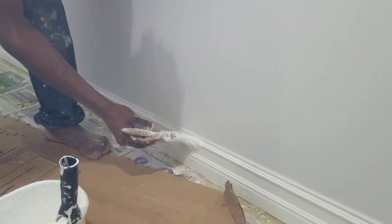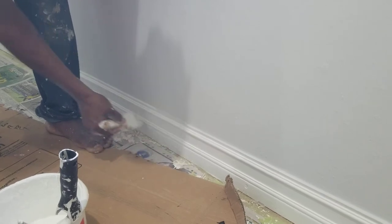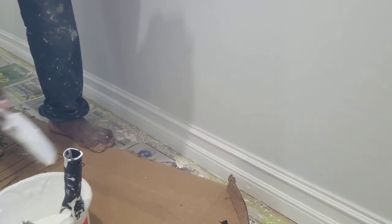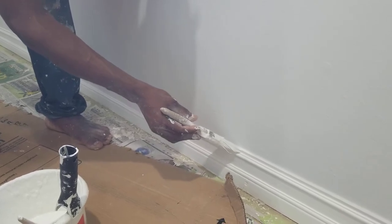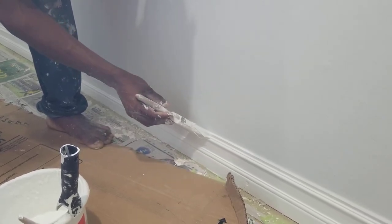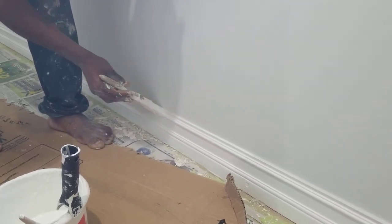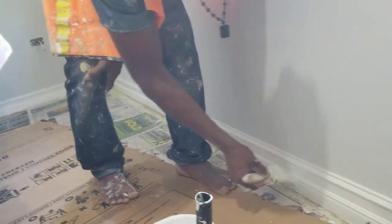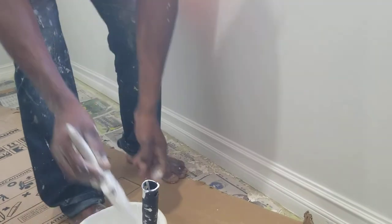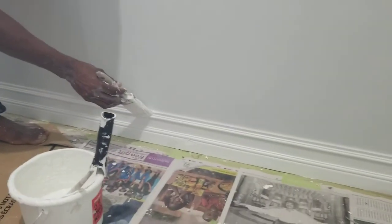If you just watch carefully how I'm doing it. This video is all about how to do baseboard cutting and a finishing job like this which I'm doing right here. You don't want your hand to be shaking — you just want to come across like this, take a little time. Just like that, then you just put it out, move along. You just dip like this again and get the excess off your brush.